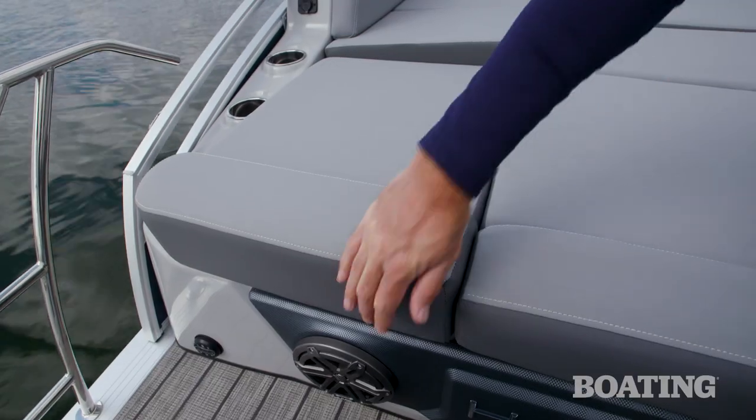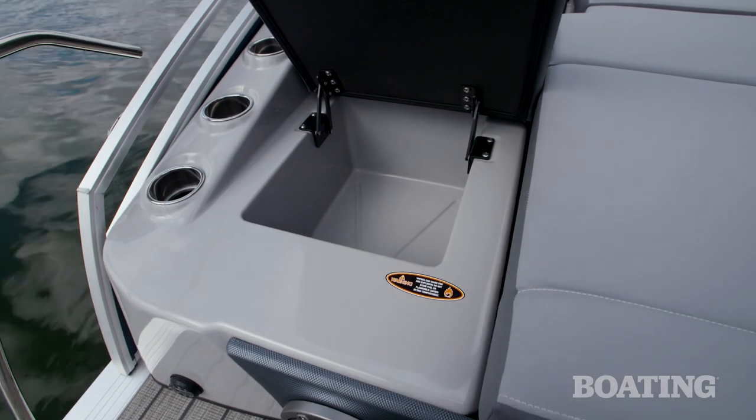Here's a really cool touch — literally. Check out this insulated cooler built into the back pad.